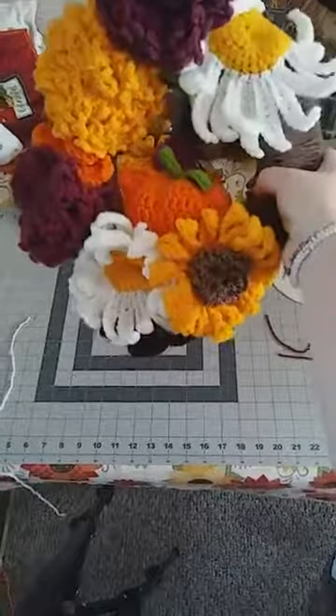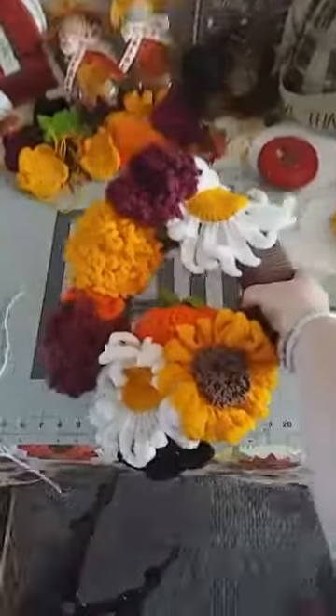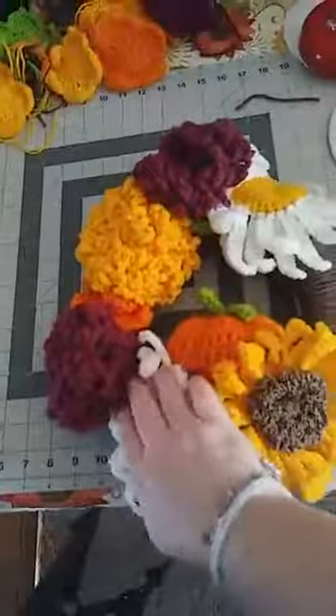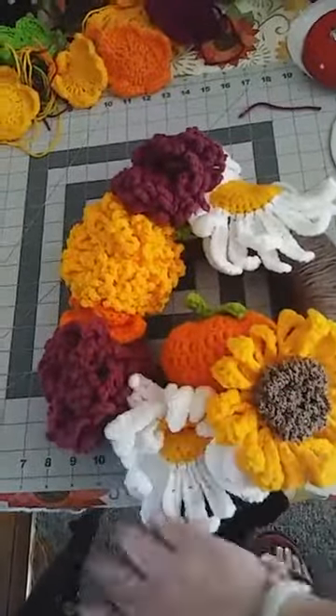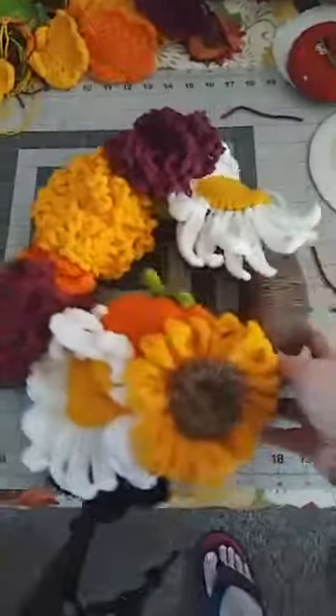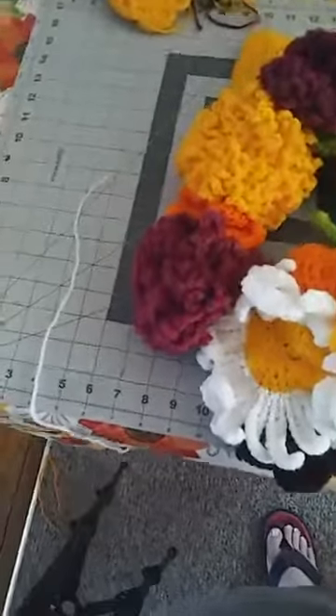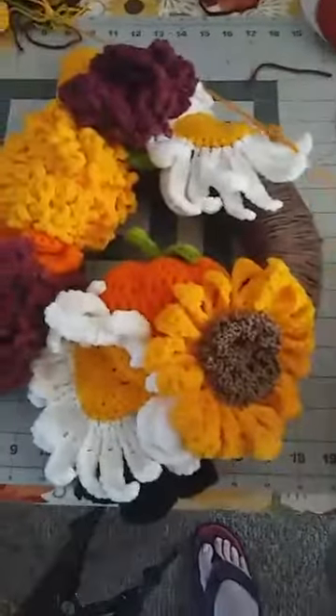The daisies, the mums, there are some leaves in there. I've left a little bit of my wreath showing. You can work it however you like — bring things down further, push them back up. You can add more leaves, add another sunflower, or go all the way around with yours and not leave any space open.